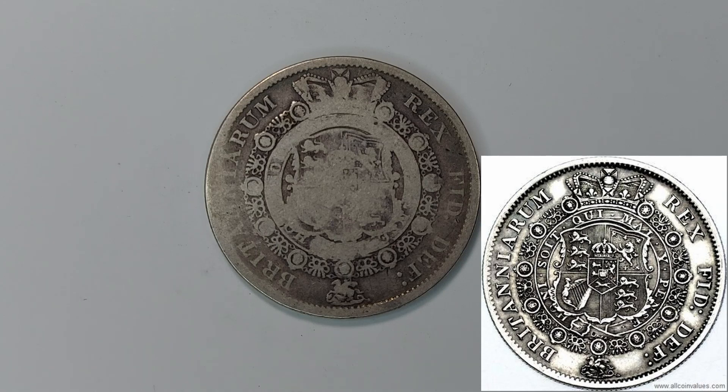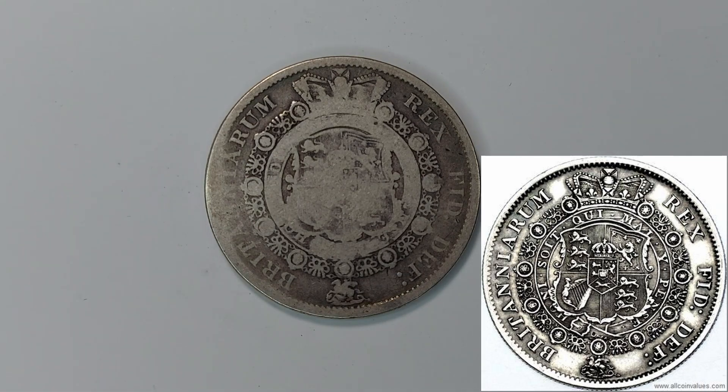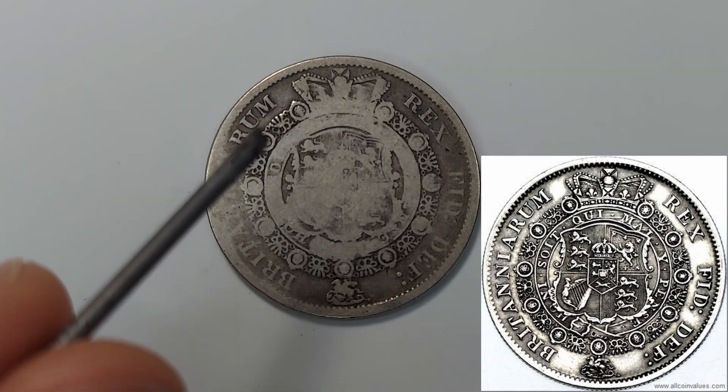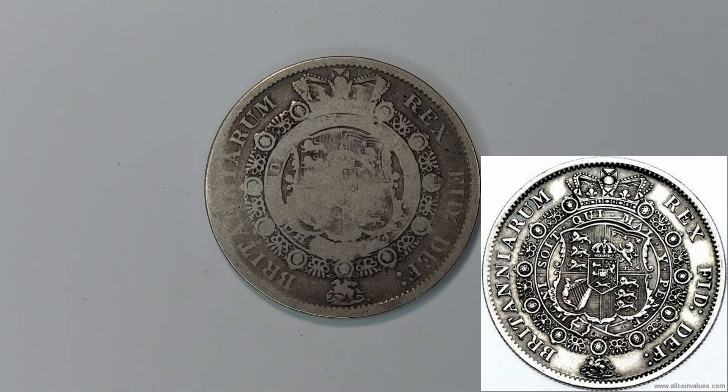There's also lettering here in Latin where it says 'Britanniarum Rex Fidei Defensor,' which translates to 'King of the Britains, Defender of the Faith.' There is actually more on here but mine is completely worn off. The additional inscription reads 'Honi soit qui mal y pense,' which translates to 'Shame on he who thinks evil of it.'